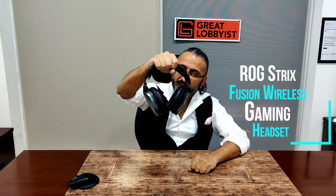Beautiful-looking wireless headphones — the ROG Strix Fusion. I love them. They are amazing, very sturdy with the metal build and custom branding even on the extensions. And honestly, not just for gaming — if you're watching Netflix at home, just put them on and nobody's going to disturb you. This is your friend Great Lobbyist signing off — keep playing the game, enjoy the music, peace!